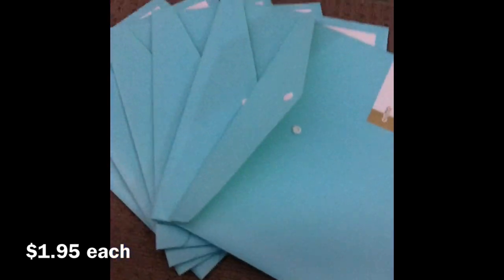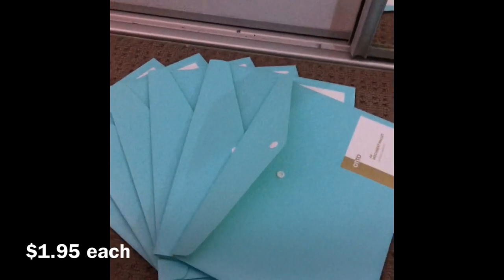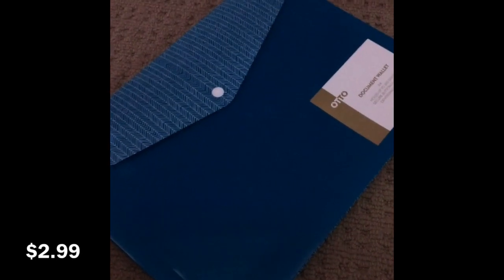It's white on the inside but looks really yellow on camera. You can put stuff in there. I got six of them because I'm taking seven subjects a semester, and I do have another one specifically for maths because I get a lot of loose sheets for maths — I'll show you that one.